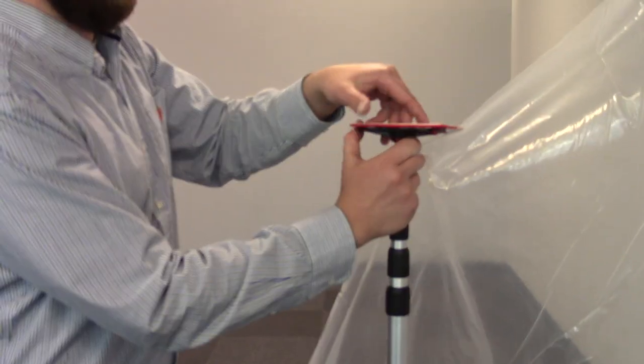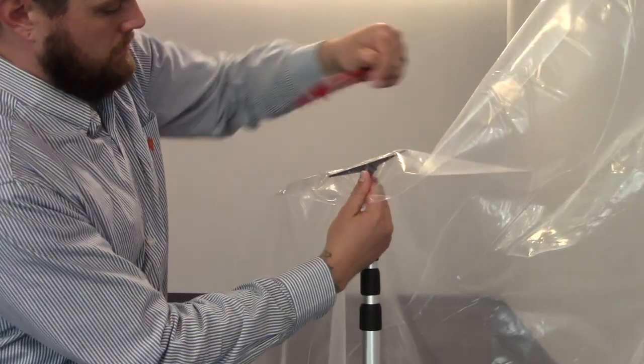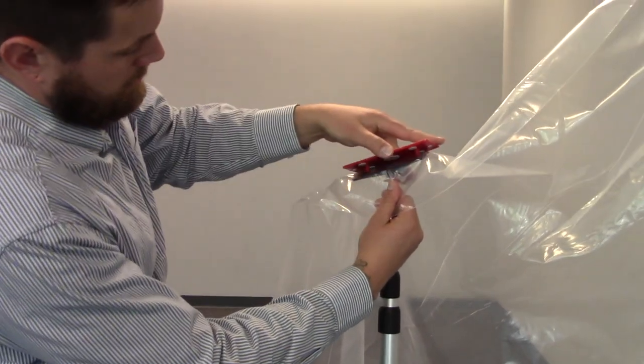Next, attach the plastic to the top of the spring-loaded pole by sandwiching the plastic between the head and the non-skid plate and locking it into place.